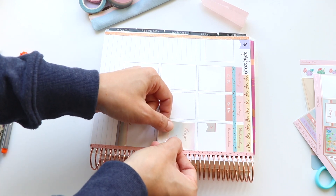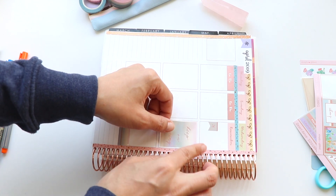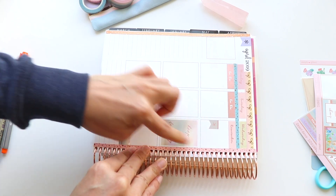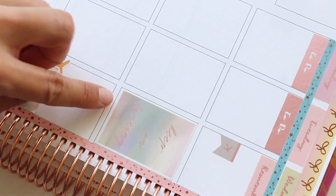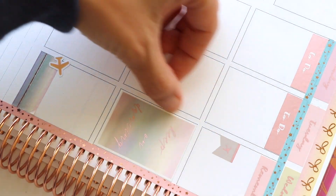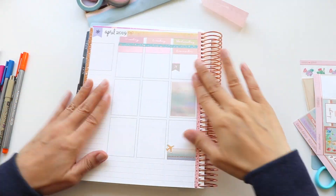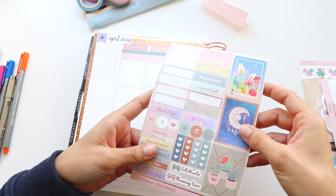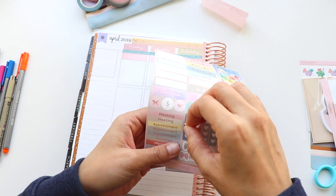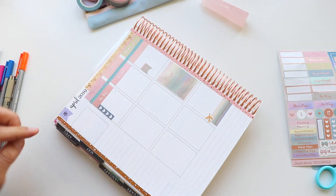I love these full box stickers. I would totally fill up that whole middle row with them, except every time I've done that before I feel like I don't have enough writing space to actually use my planner. As a compromise so I can use some decorations but still have plenty of space to write, I've been putting basically two full box stickers down — usually one on Tuesday or Wednesday and one on Thursday or Friday.